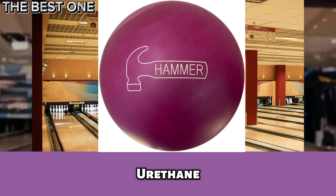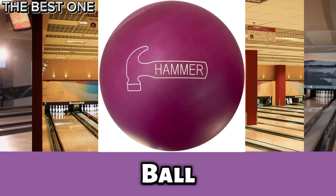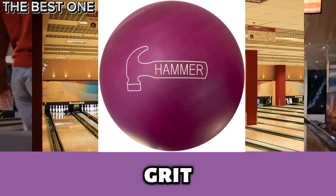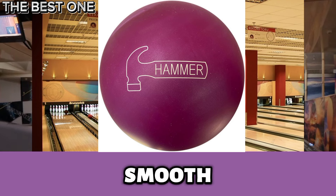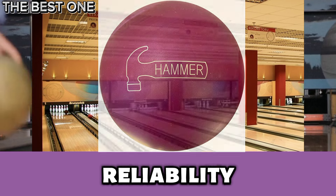Number 2 is the Hammer Magenta Urethane Overseas Bowling Ball. It combines old-school urethane control with new-school power. Its 2,000 grit finish and symmetrical core provide smooth, controlled motion on dry to medium oil lanes, perfect for bowlers who value precision and reliability.